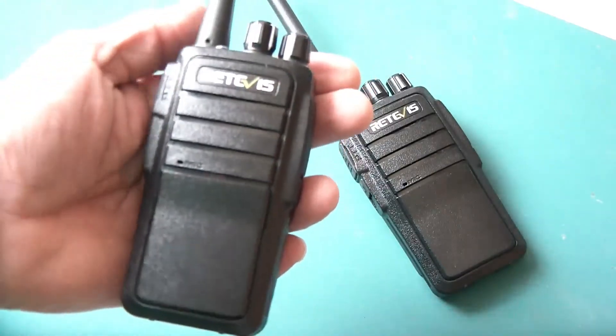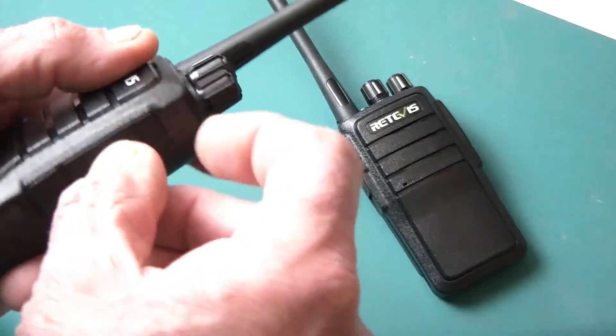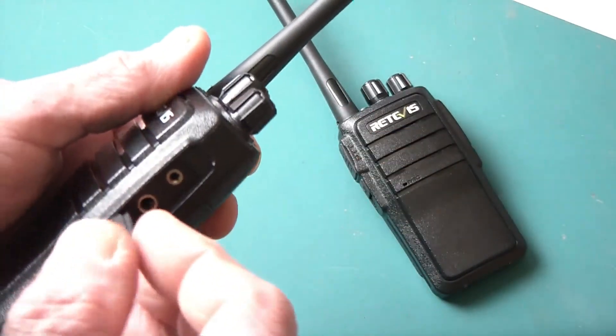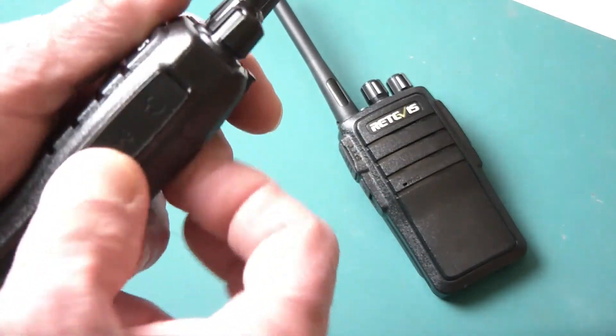I've been pretty pleased with these radios. They're fairly solid. They are fully programmable and can be fully accessed and programmed via CHIRP if you have the cable. It's a standard Baofeng cable — standard industry 2-pin.